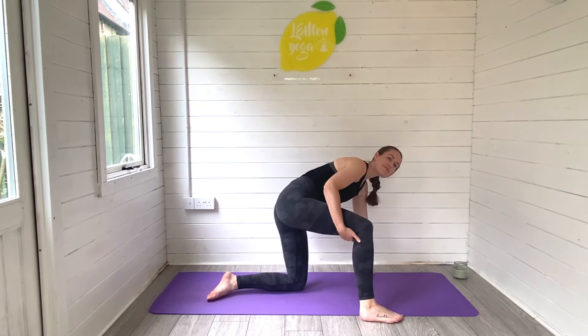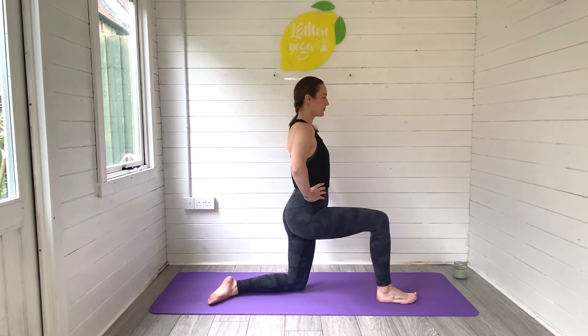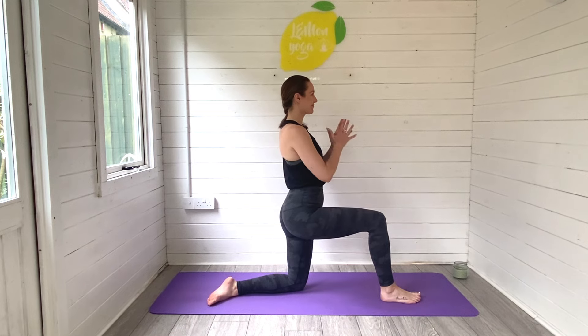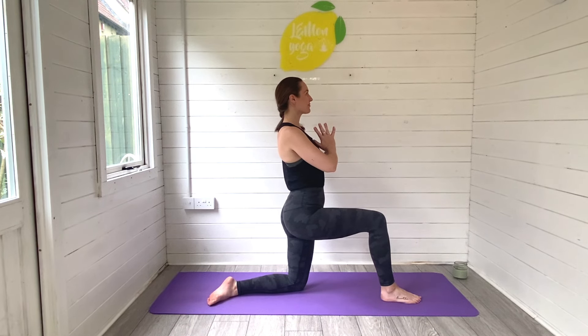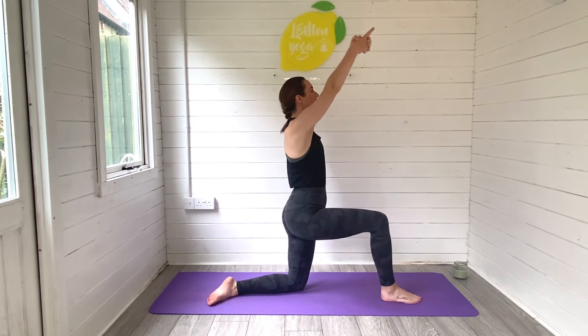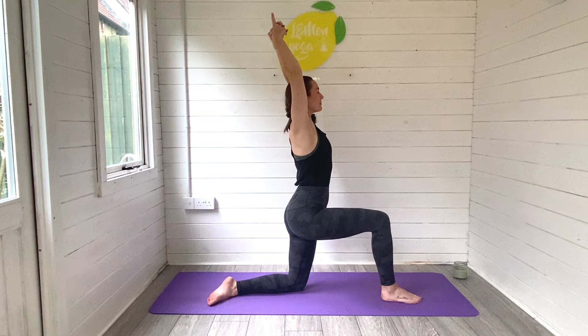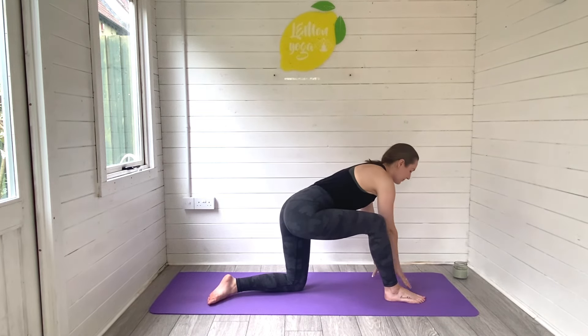From here we will slowly walk our right foot through to the top end of your mat. Take your time and then rise on up — hands can come onto the hips or you could try hands at your heart space. Squeeze through your glutes, really press through the front foot to activate through the thigh, and let yourself lengthen and grow towards the ceiling. Inhale, we reach the arms all the way up. Exhale, rain those hands all the way back down, landing on the mat.